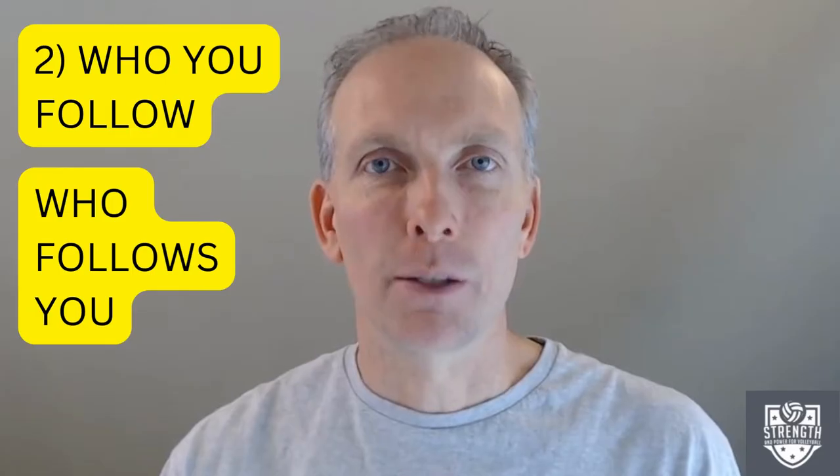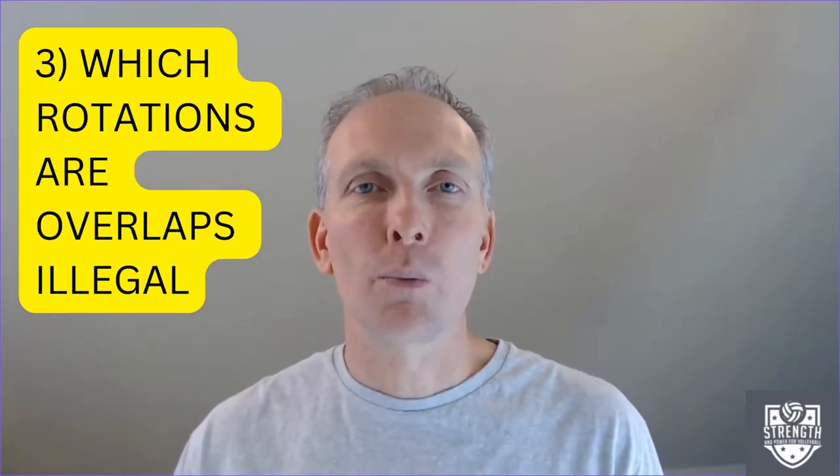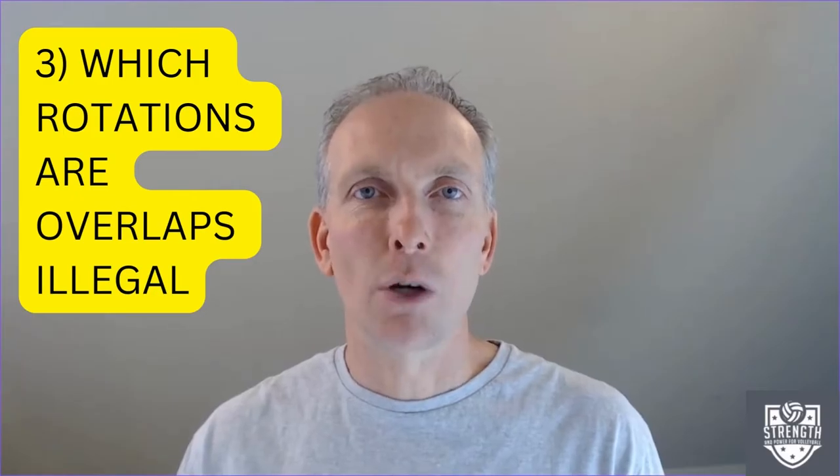There are three important steps to understanding overlaps. First, you need to know what player you are opposite on the court. Second, you need to know what player you follow and what player follows you in the rotation. Third, you need to know in which rotations it is illegal to overlap these players.